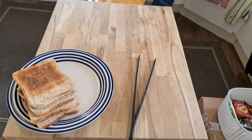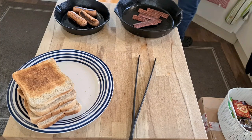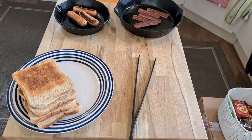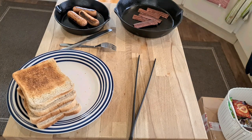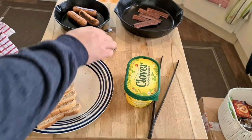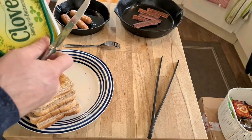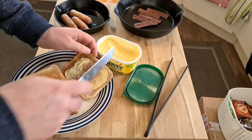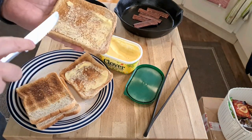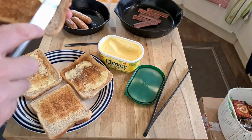I'm just bringing over the bacon and the meat-free sausages. Let's see what we've got in terms of taste. Give them a quick taste once they've cooled down a second. Butter the bread while I wait. The sausages smell reasonably like sausages, but the flavour hasn't filled the house. The smell hasn't sort of infested everything with that lovely smell of cooking sausages. So the olfactory sensation of cooking sausages is not close, and I have known meat-free sausages to be much better at this.